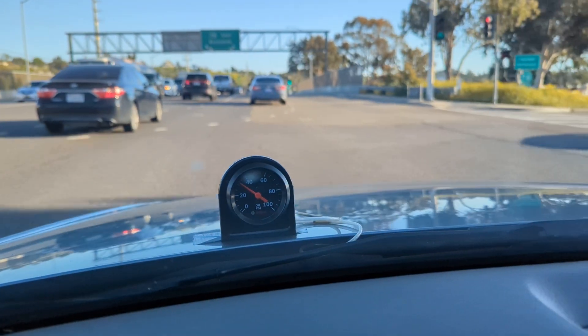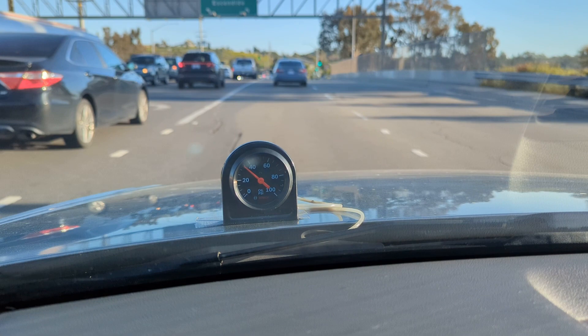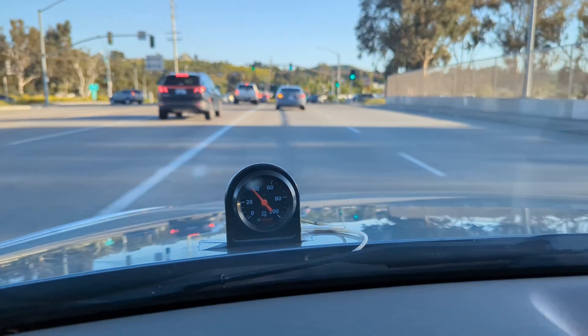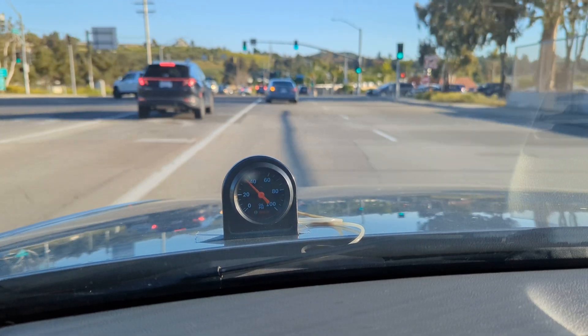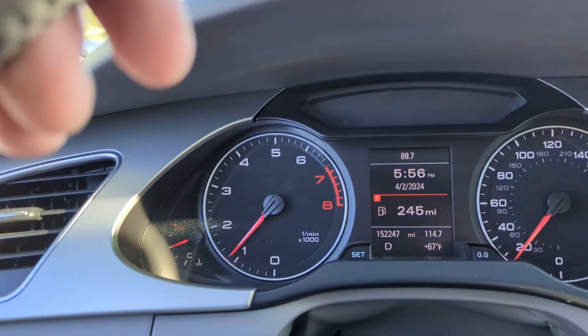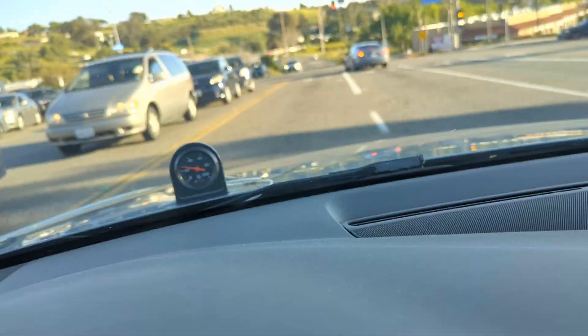It does throw a code for the N428 valve saying that there's an electrical fault — well, yeah, because it's not connected. So what I decided to do is just leave it disconnected. And as you can see, no check engine light. So it doesn't throw a check engine light.